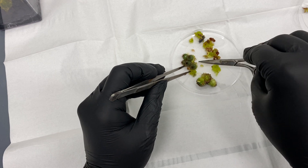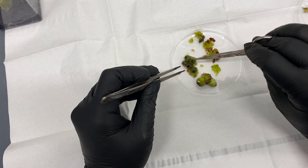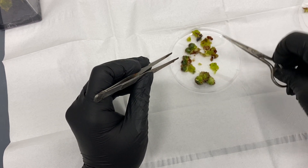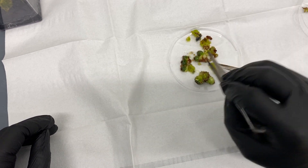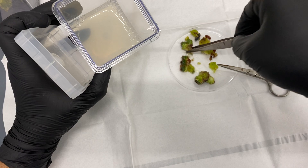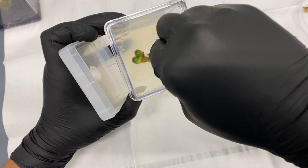By mistake I cut this in half, but no problem — stress including damage just helps plants grow even more in tissue culture, so these are probably going to grow even better. And I can maybe root this cluster separately.